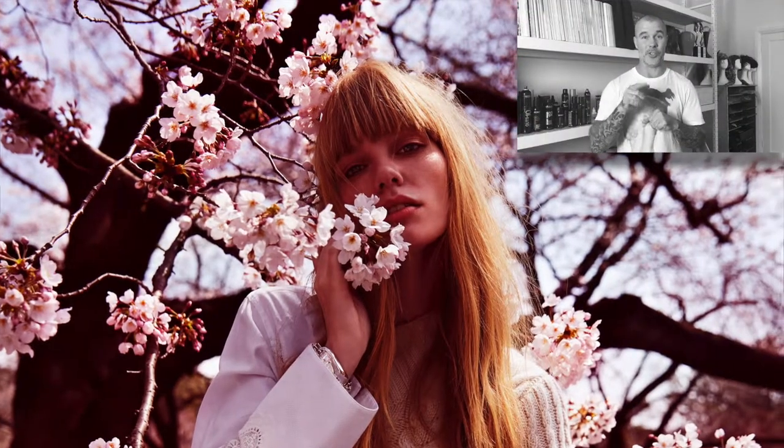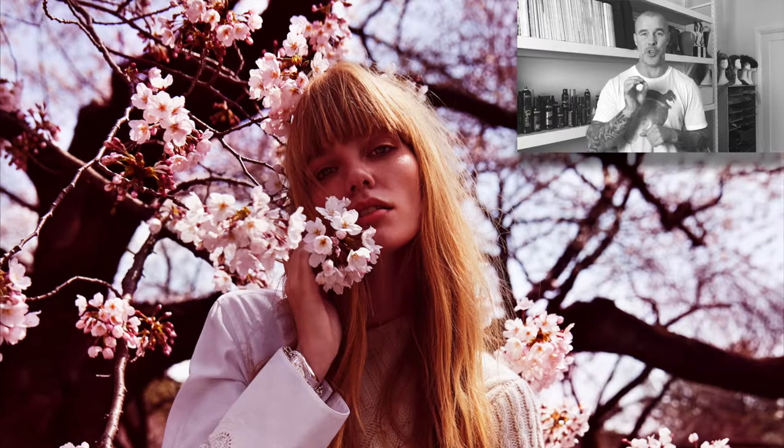Hi, I'm Richard Kavanagh, Rodney Wayne's Creative Director, and over the next couple of minutes I want to show you how to recreate the hair look from the Grazia shoot in Tokyo, where we created that effortlessly editorial wispy texture in the hair. And I'm going to show you how you can try on a fringe with no commitment.